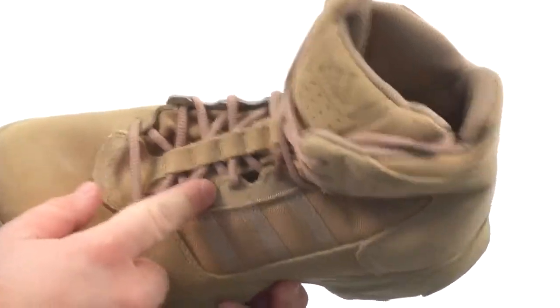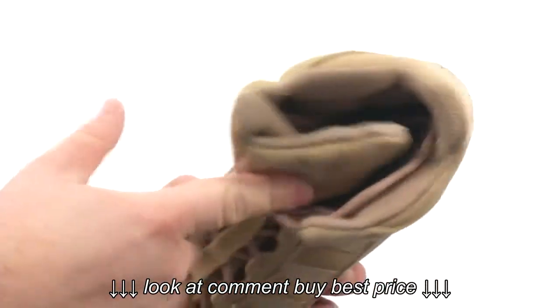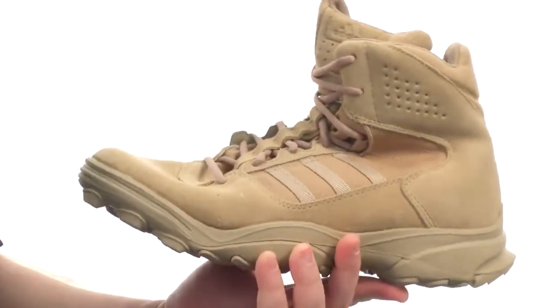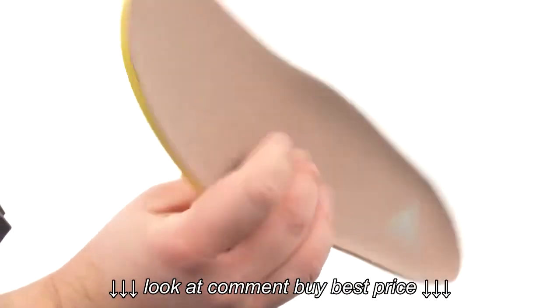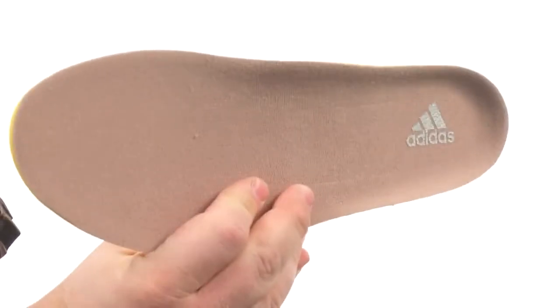There's a lace-up closure to ensure a proper fit. You also have a nicely padded collar and tongue for added comfort, and that tongue is gusseted to help keep any kind of debris out of this boot where it belongs. Under the hood, there's a removable insole that's going to provide all kinds of underfoot cushioning and comfort for you throughout the course of your day.